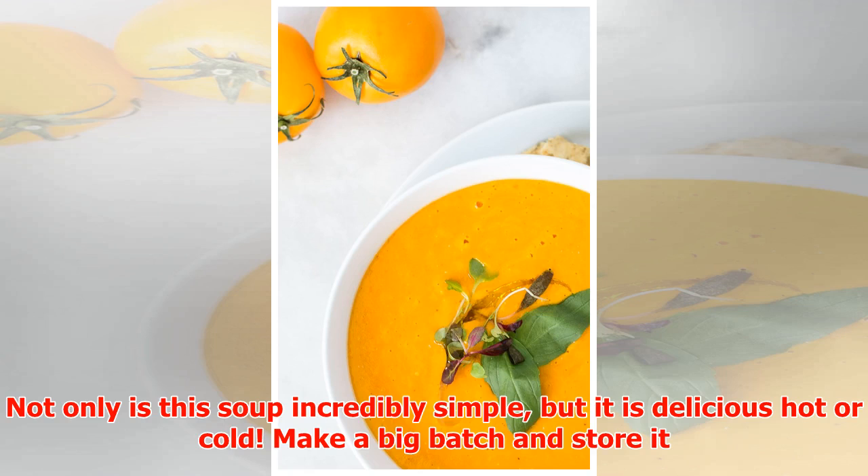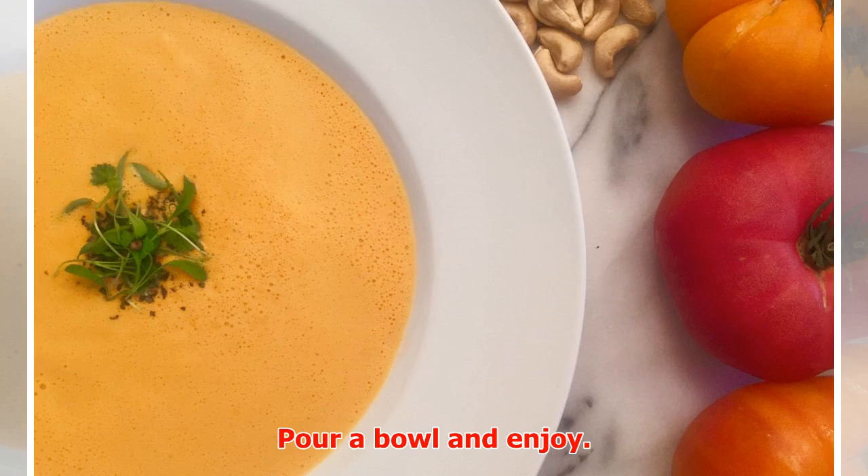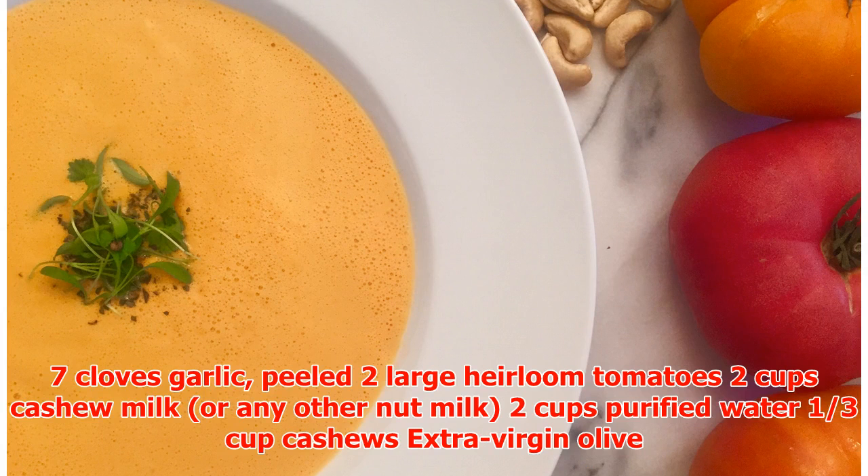We roast the tomatoes as well to enhance their natural sweetness and earthy rustic elements. Not only is this soup incredibly simple, but it is delicious hot or cold. Make a big batch and store it in mason jars in your refrigerator for on-the-go snacks, school lunches, and a perfect packed lunch for work.